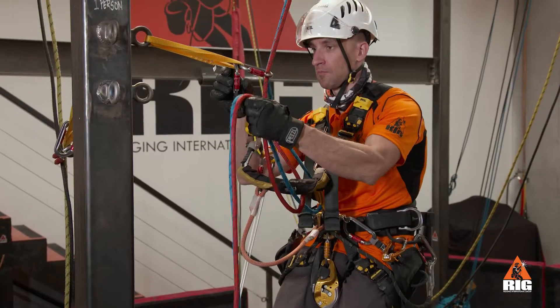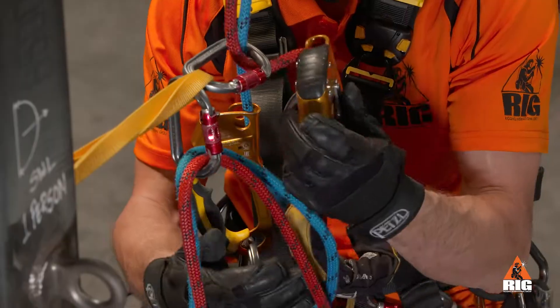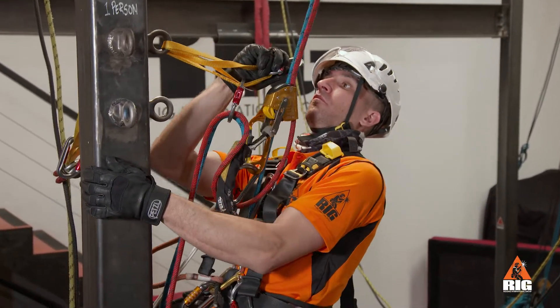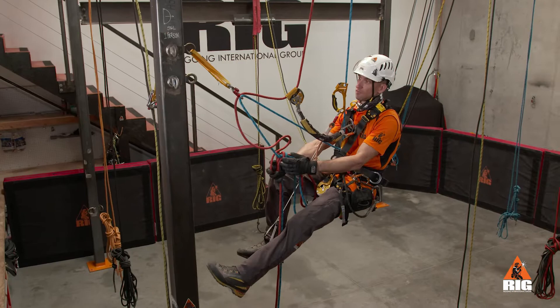Next we pull up a small loop of rope and attach it to the deviation sling with a spare carabiner. Lastly, we pull ourselves horizontally toward the deviation anchor to release the carabiner above the hand ascender, which allows us to lower ourselves into plumb with the upper anchor.